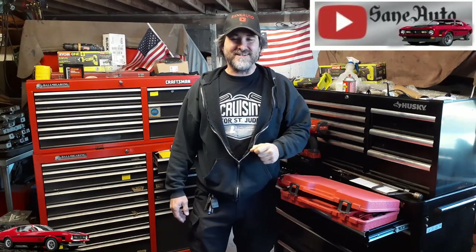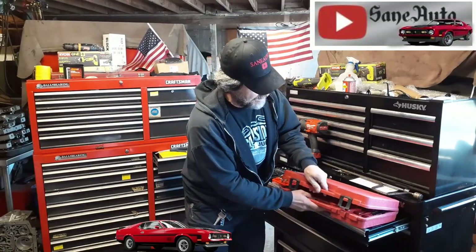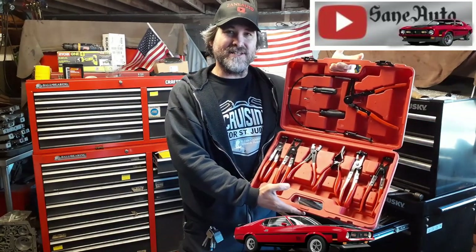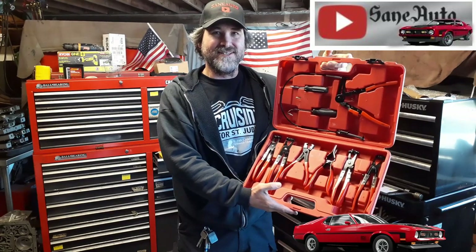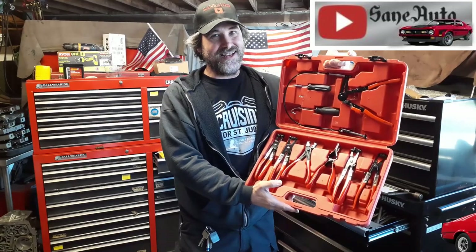Hello, congratulations! You found another tool review on Zane Auto. I'm Victor Zane and we have found a very cheap plier set. It's about a third of what a regular hose plier set costs. Is it going to make me bleed? Are they going to fall apart? We're about to find out.